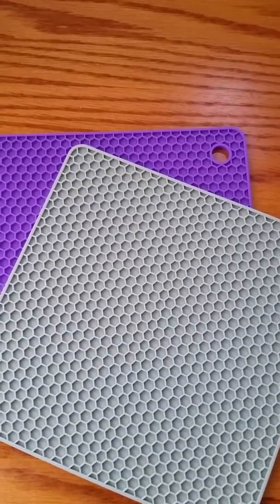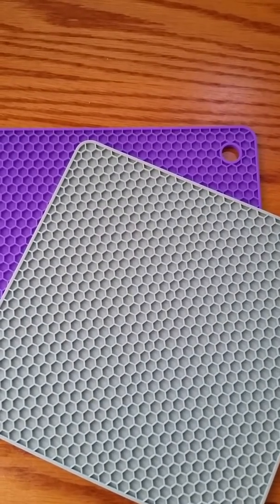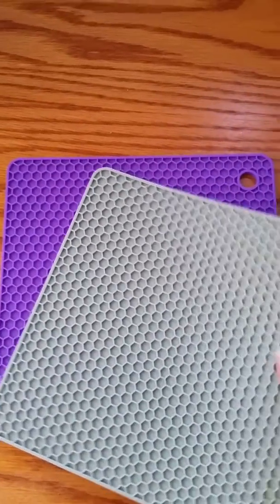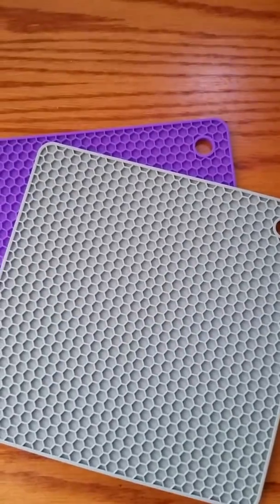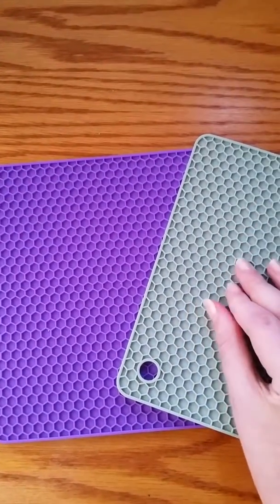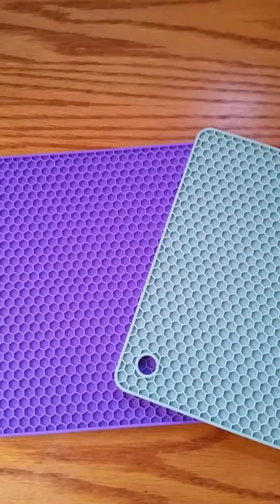You can use them as trivets or jar openers. Each set comes with two — one in this purple color and the other in a teal or light green color. They have this nice honeycomb waffle-type texture to them, so they've got a nice grip.